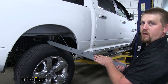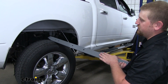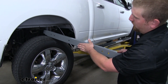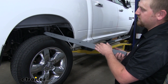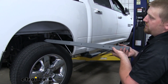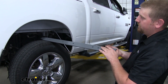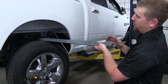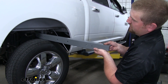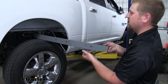Now we can put in our front crossmember, again from the passenger side of the truck. The crossmember has holes on one side — we want those holes facing towards the back of the truck. We're going to slide it in a V shape, and once we have it on both frame rails, flip it up so that the flat side with holes will sit against the other side of our center section.